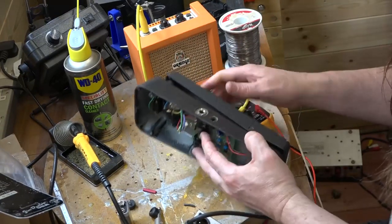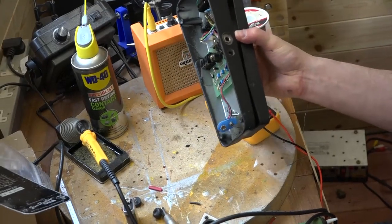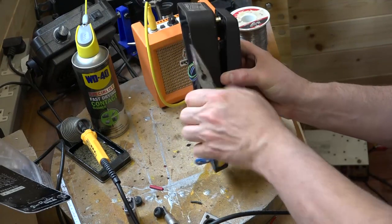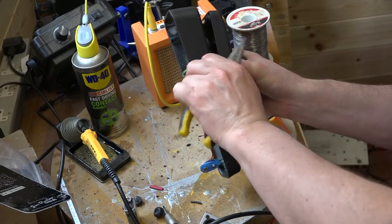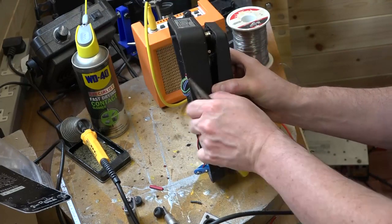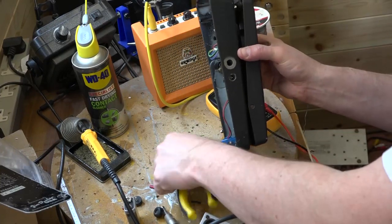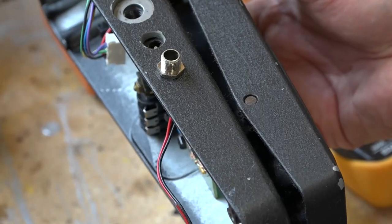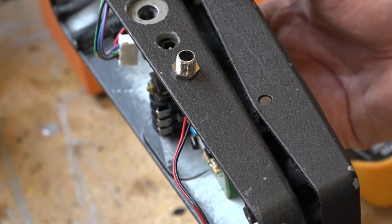Let's see how this thing's attached — there are two screws here holding the jacks. I'm just going to do this quickly with some pliers. That's come out, and you can see this is actually like a bolt — this bolt actually holds the circuit board in place, so once we've got them both out we should be able to get the circuit board out.